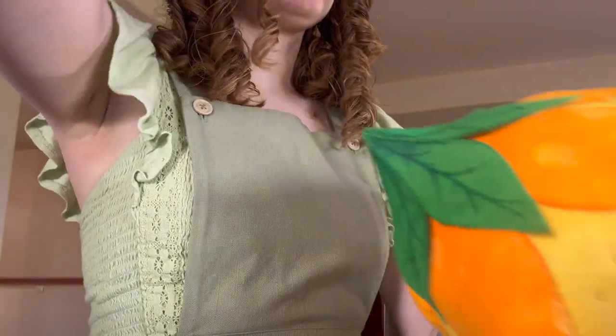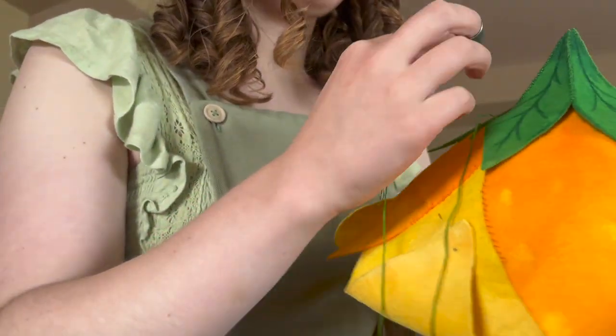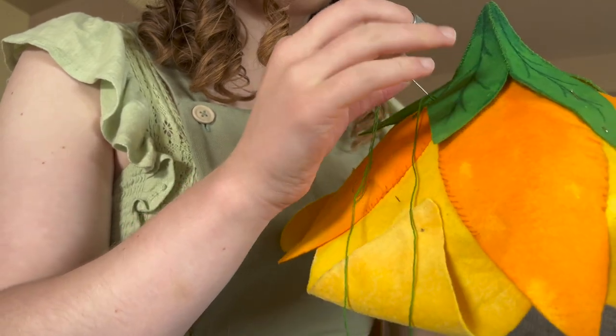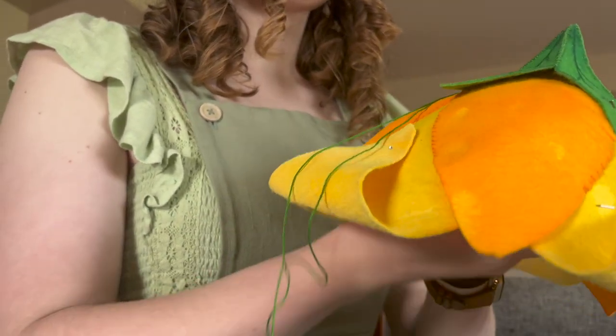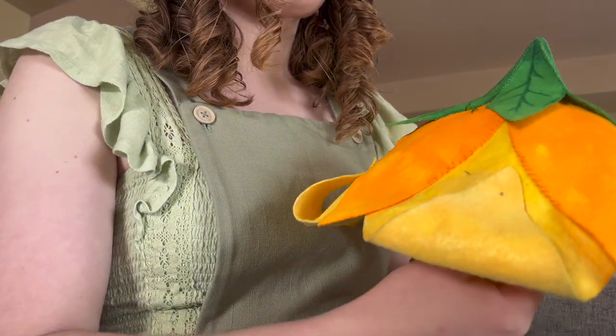As you may have noticed, I did not film any of the process of making the second orange layer of petals, and evidently I did not film making any of these leaves either. That's okay — the process was the exact same as for the first layer, just smaller versions.